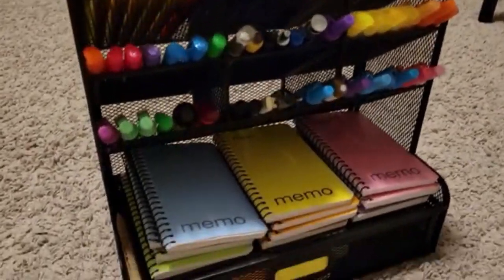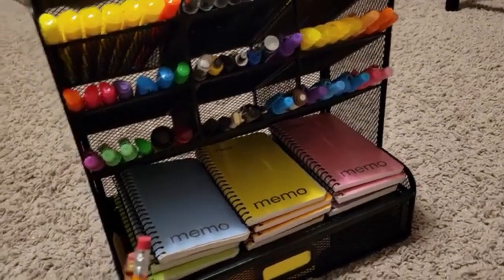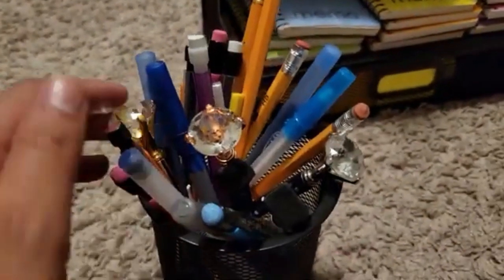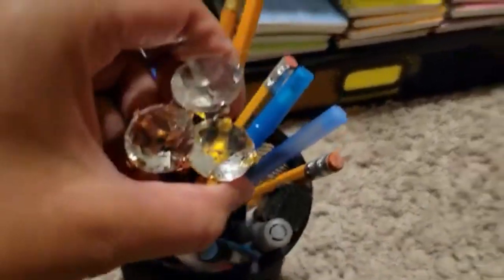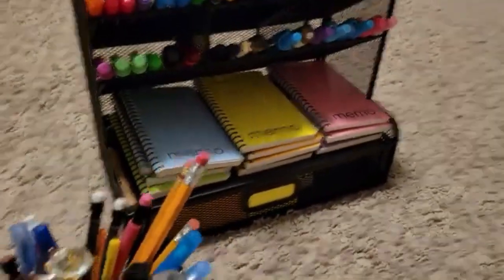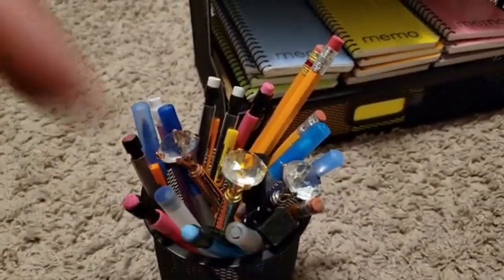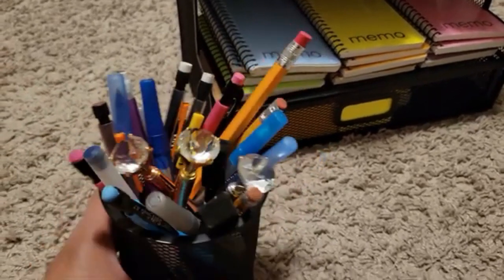I'm gonna put this back inside and show you the matching thing I already had from a different store. These are the good pens — I love these pens, they're so cute. I haven't used them yet but they are so adorable. I have another one in my purse. These are mostly pencils and some pens that didn't fit in the organizer. I'll put a link below for the jewel pens from Amazon.